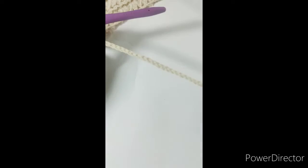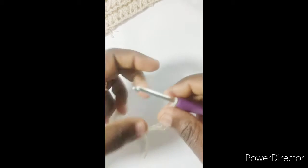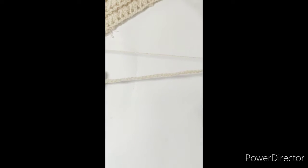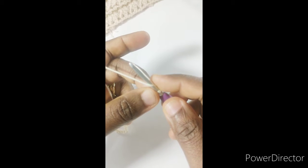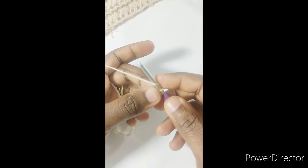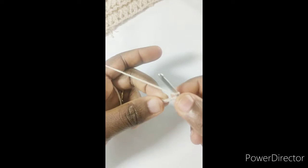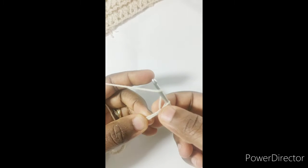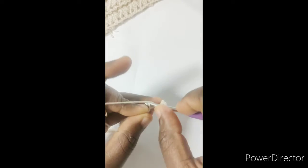I have 58 chains here. The next thing is to work row one. This particular part is worked in rows, as opposed to rounds from the previous square. We'll be working row one in half double crochet, using US terms throughout the pattern. Work a half double crochet in the third chain from hook — one, two, three.